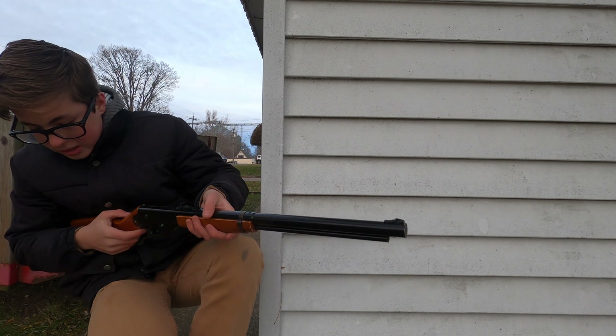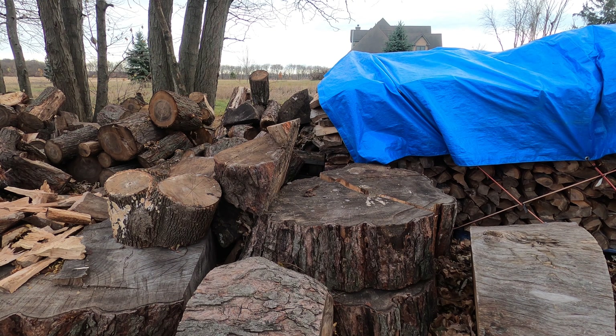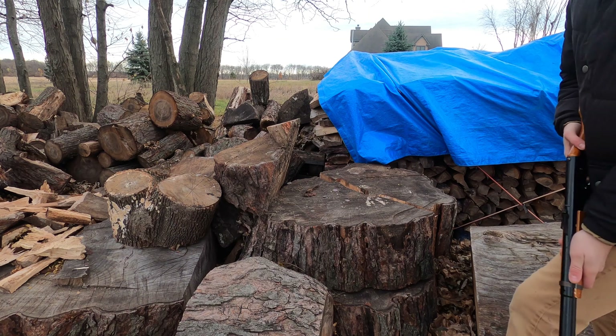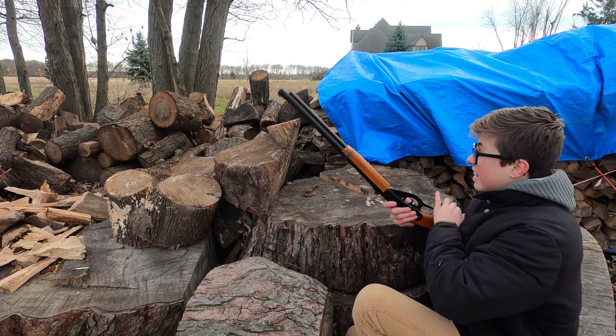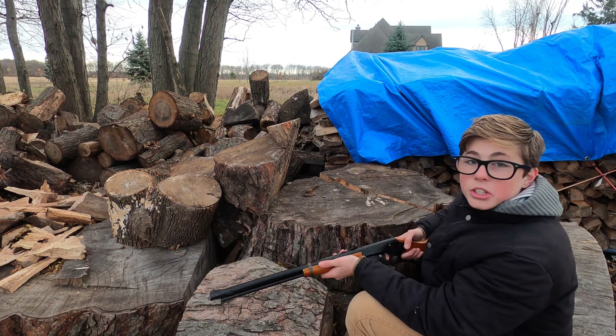Perfect. Alright, we're going to do another woodpile shot. Let's go — I already shot that orange one.